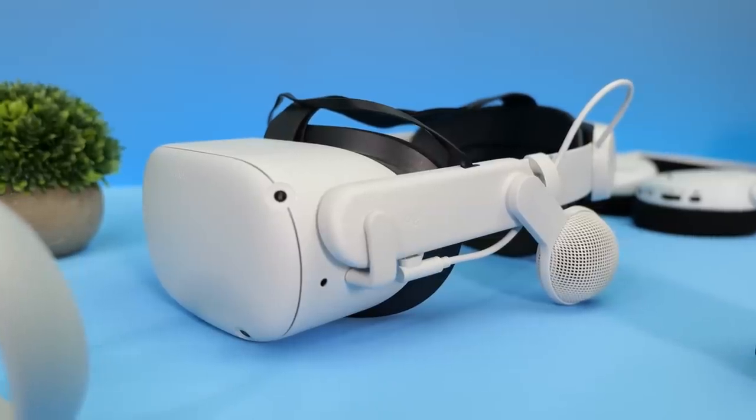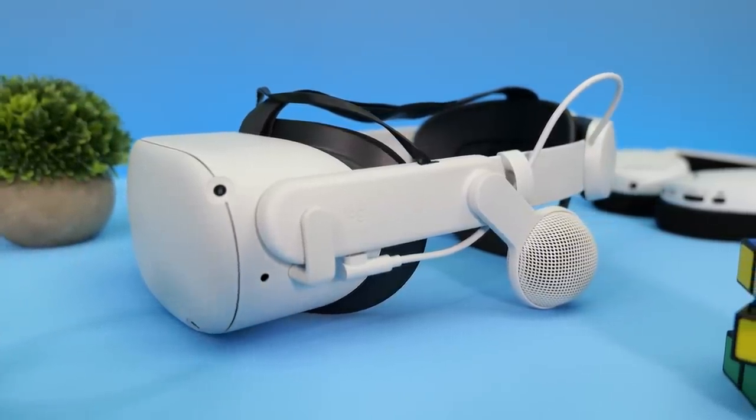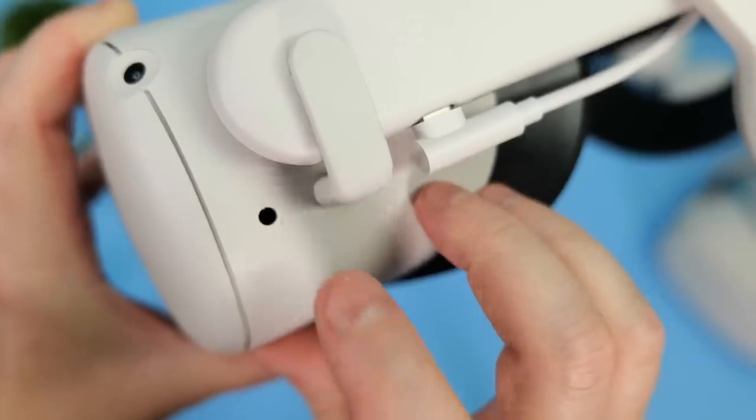While I don't recommend the official head straps from Meta, for the purposes of this review I'll be using the official Elite Battery Strap throughout the rest of this video.